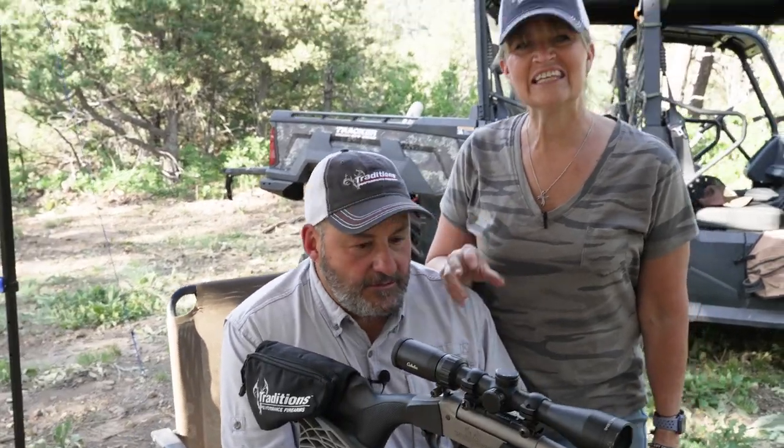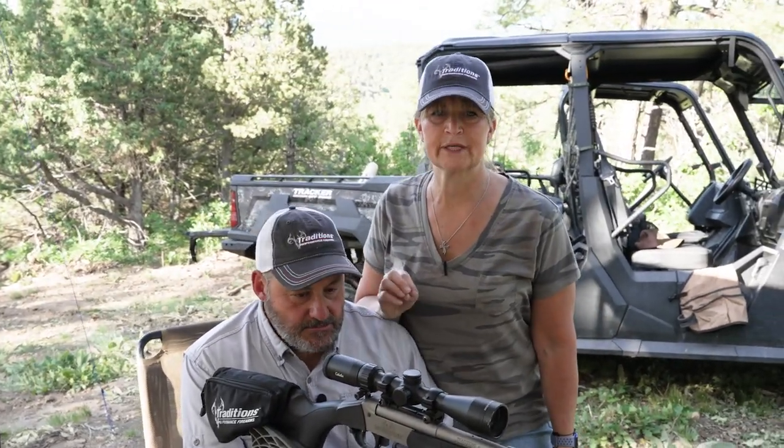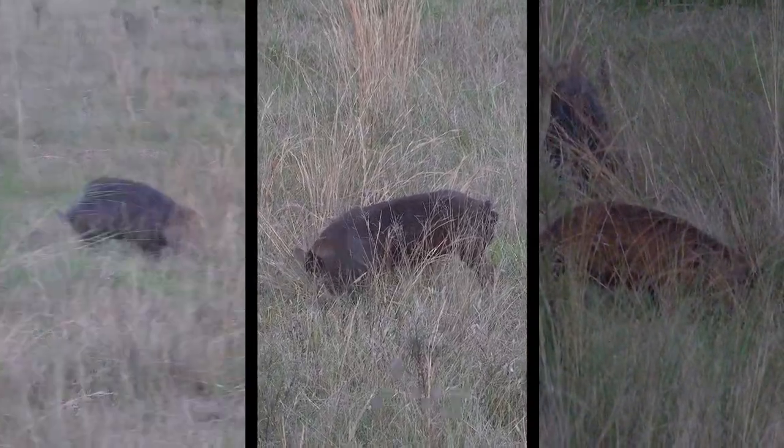We've got our Traditions Nitro Fire, and the best thing about this Nitro Fire is the fire sticks. The fire stick just changes everything — the ease of being able to reload quickly, kind of like in Florida when I was hunting hogs.